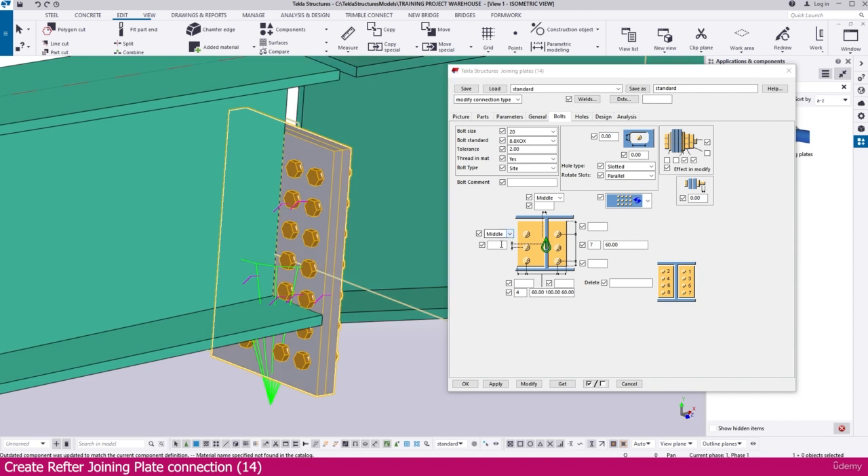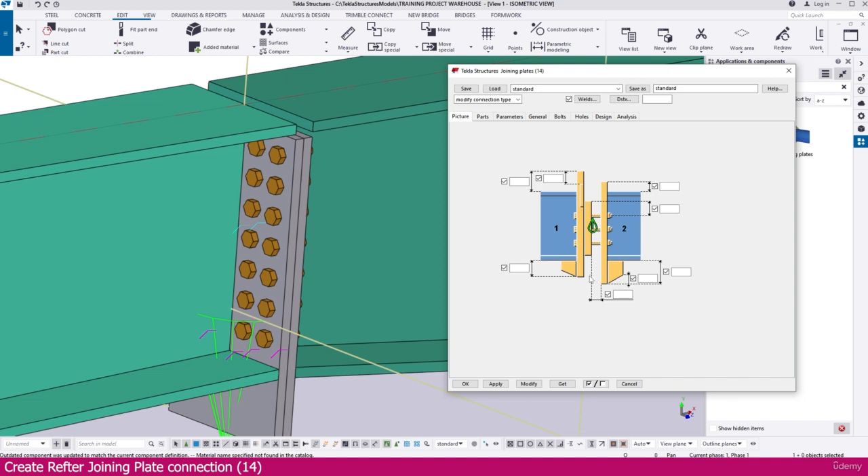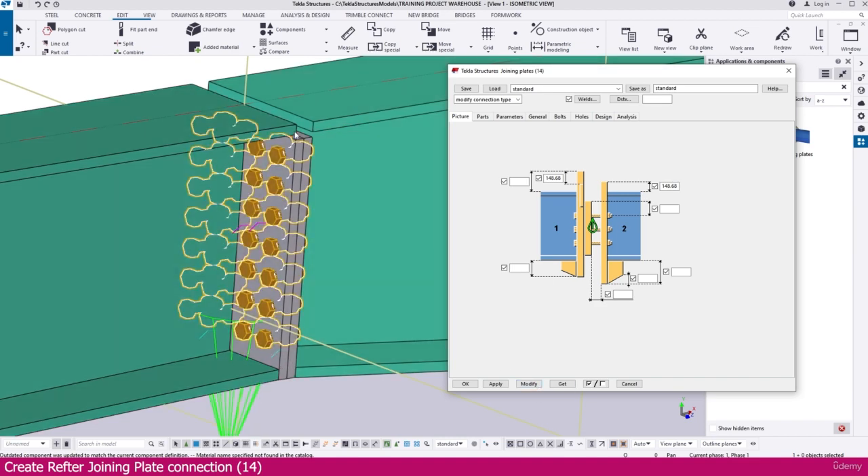Select the connection and set the middle offset to minus 120. After modifying, it will fix into position. Go to the picture view and adjust the dimension — I set it to 148.68. By adjusting this dimension carefully, you will get the perfect fit aligned with the top portion.